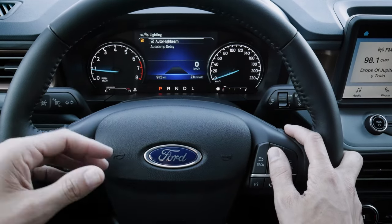On the key fob, remote start is not built in for the XL, XLT, etc., but we do have Ford Pass. We can hook up through our phone and remote start that way instead, enabling cabin preconditioning and all that fun stuff.